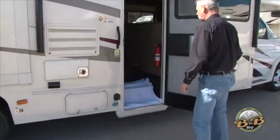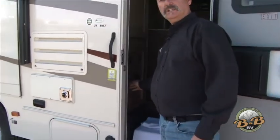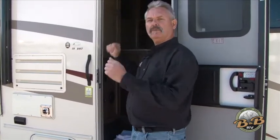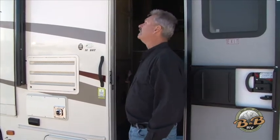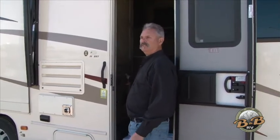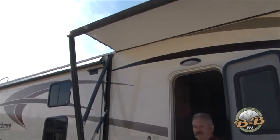Right inside the door, there are a couple of switches. There's one big battery disconnect switch — just leave that on the entire time you're out. There are two light switches, one for the inside and one for the outside to make it easier to get in and out. And there's an awning switch that just says in and out — push it and the awning automatically goes out. All our awnings are upgraded to be electric awnings.